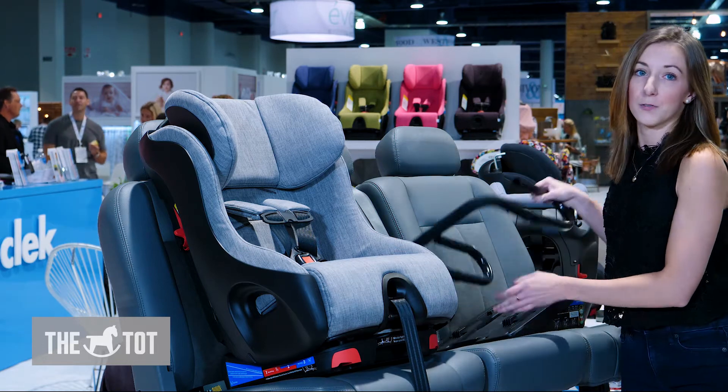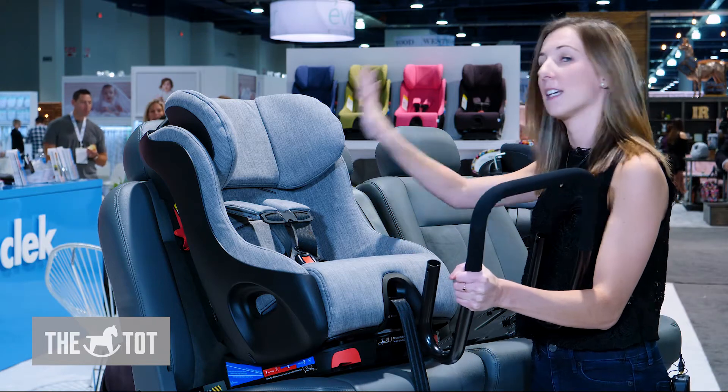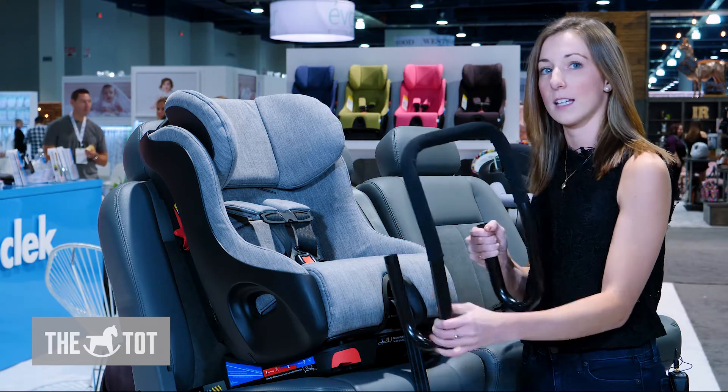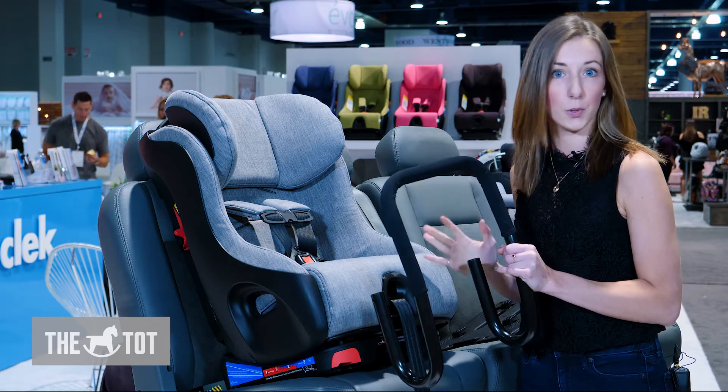In rear facing, the Fump has a steel anti-rebound bar that attaches to the seat and sits against your vehicle's seat back. That's going to allow for easy installation as well as limit the rebounding motion if you were in a collision.